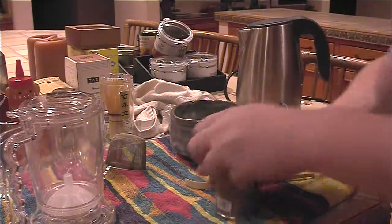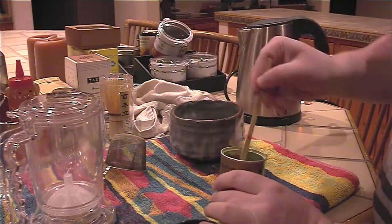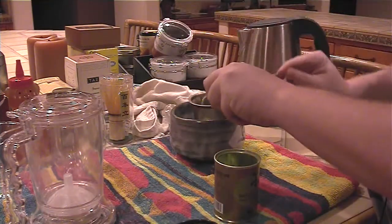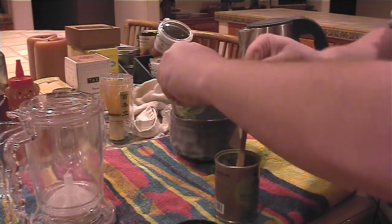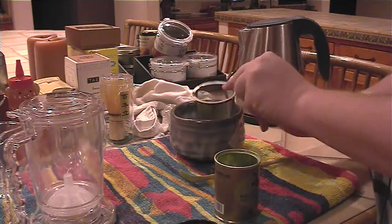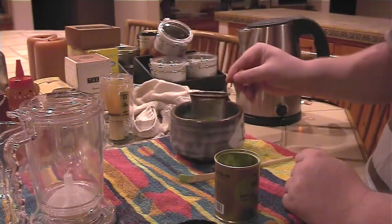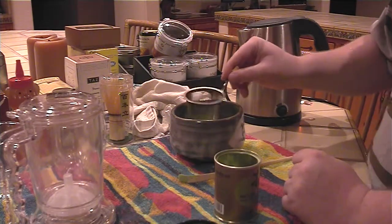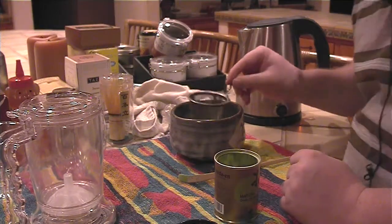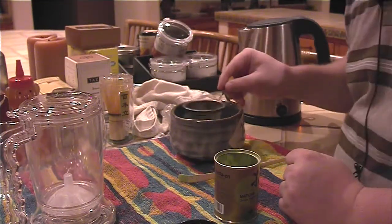So when you put in the matcha, open the lid right here and get about two spoonfuls of matcha and put it through the strainer right here. Let's get in one more spoon there. Now the reason for putting it through the strainer is that you want to get out as many clumps as possible. So we shake it a bit, and it's important to get this as fine as possible in the bottom of the cup.